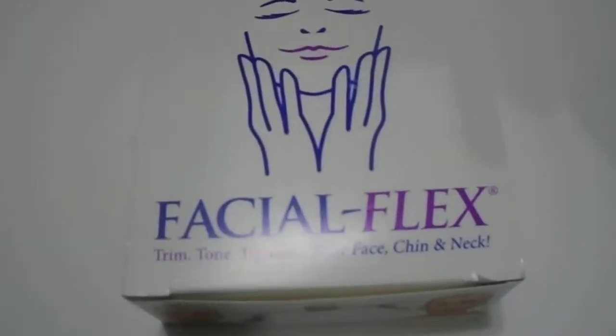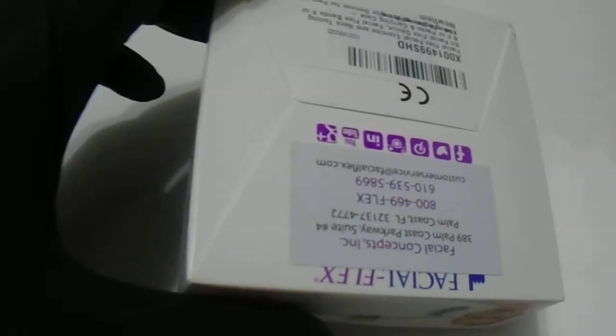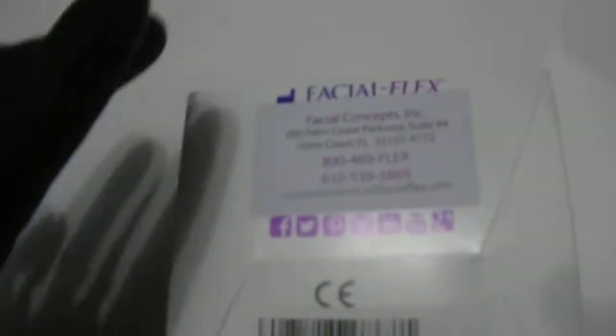Hi guys, we have here the Facial Flex — trim, tone, and tighten your face, chin, and neck. Just want to give a quick look at the product. If you're looking to purchase this, we do have them available — please visit the link in the description below. These come sealed.